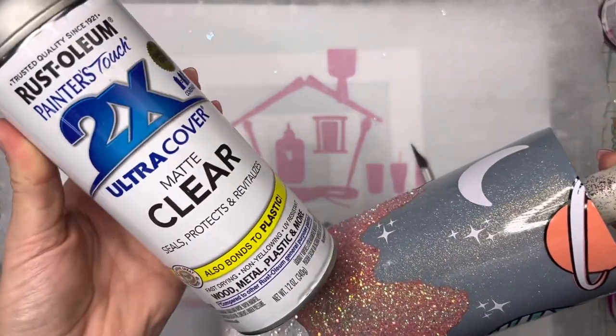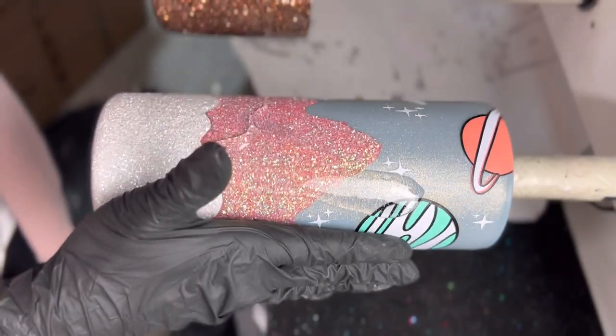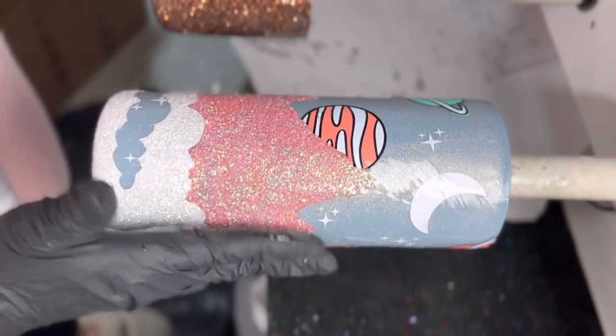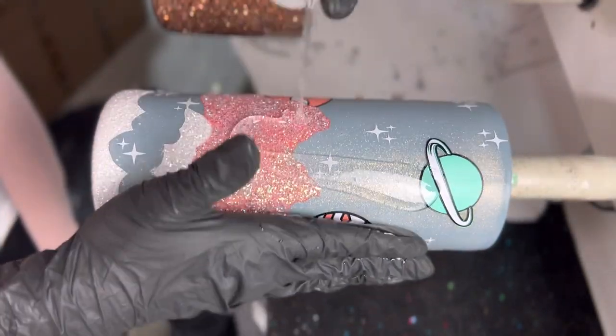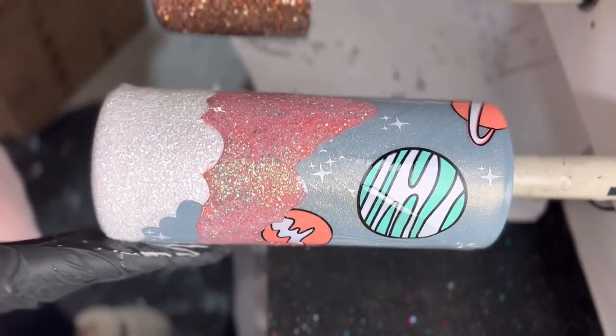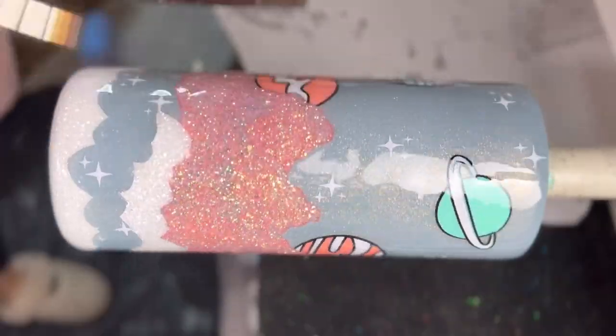Now I'm going to hit this with a coat of matte clear spray from Rust-Oleum, let it dry about an hour, and then I'm going to take 30 milliliters of a little extra ink epoxy and coat this entire cup. I used the entire 30 milliliters because we do have rough glitter, so I wanted to use enough epoxy to get that fairly smooth before we move on to the next step.